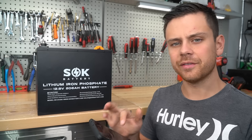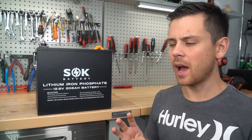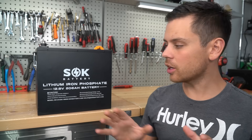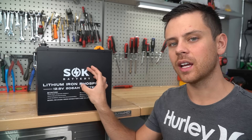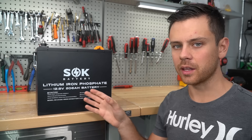The failure rate across every distributor that I talk to is very, very low. For example, the largest distributor has only had four batteries come back out of tens of thousands. And even the smallest distributor has only had two returns of this battery. Across all distributors, we've only had one BMS failure. And SOK has published their own cycle life test data. Overall, I am still very impressed by this battery.